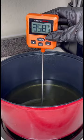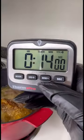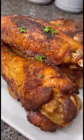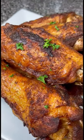Using my Thermo Pro, I heated my oil to 350 degrees, deep-fried those turkey wings for 14 minutes, and made sure that internal temp was 165 degrees. They were amazing!